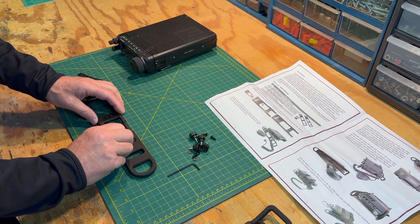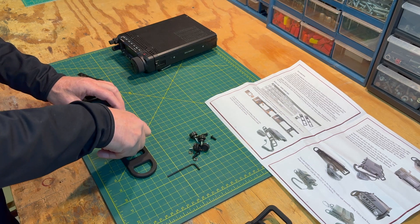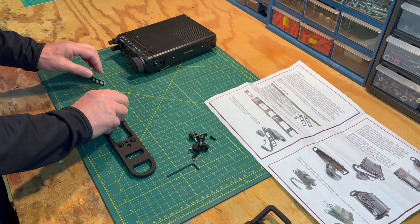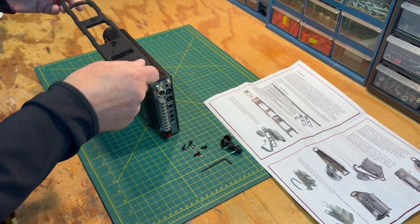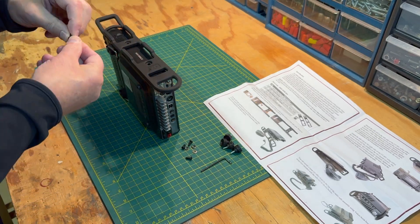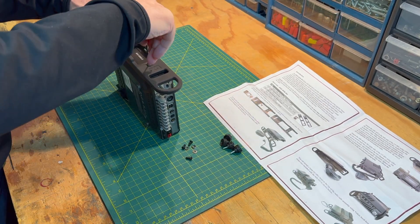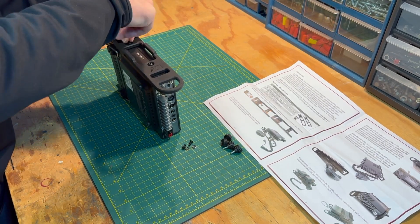Now let's get started with the installation. Begin by attaching the eight included rubber bumpers. You can choose either the Allen screws or the thumb screws. To install the Allen screws, you'll need a screw and a washer for each of the four installation points. Install the rails, but be cautious not to over-tighten these screws, as this could damage your radio.